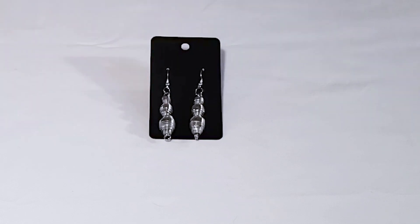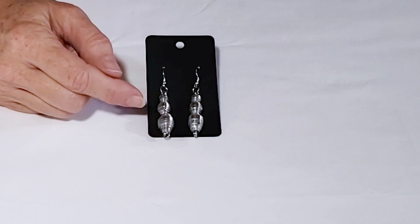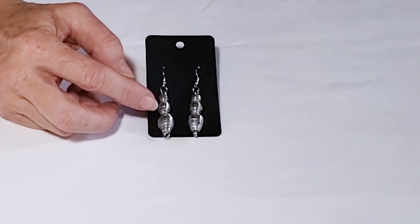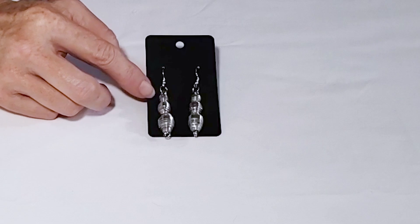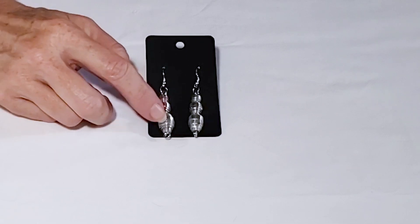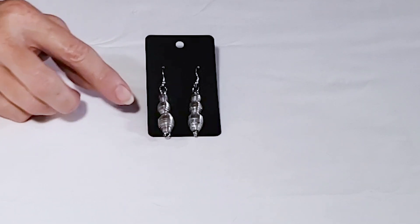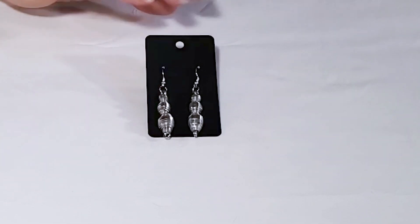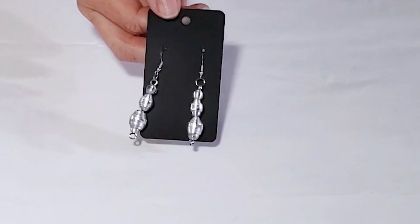These next few styles I just left with the silver finish on them, so there are several different beads on this particular set of earrings. There's my oval bead, and then these two smaller beads are made by just using the top portions of the oval bead, because this bead has several sections you have to piece together. You can make several different beads from just one template — that's how I arranged them in this pair.